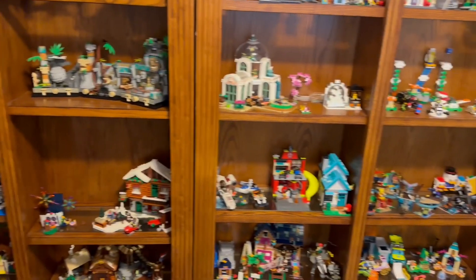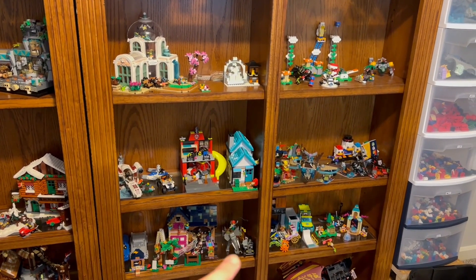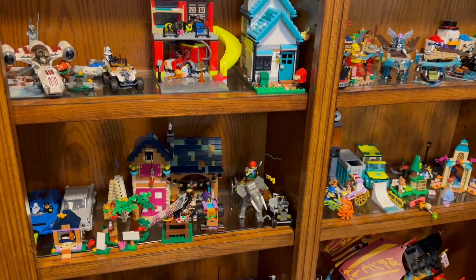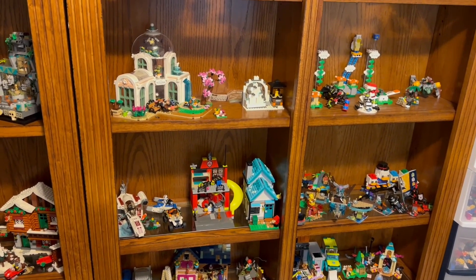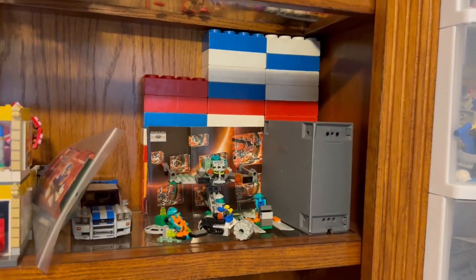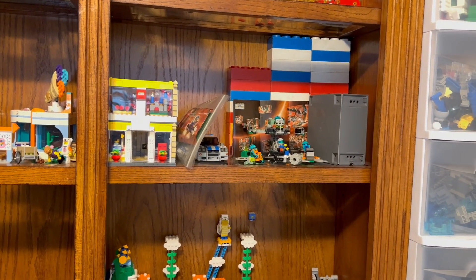I've decided to go through and do a whole section of my adventure sets. I recently purchased that adventure set and I'm going to put together all the adventure sets I have already but have taken apart. So I'm going to go through and build all those again.